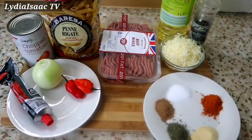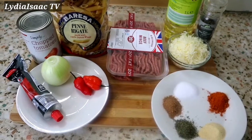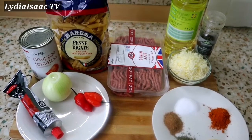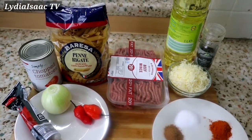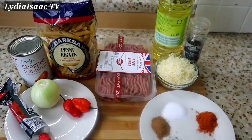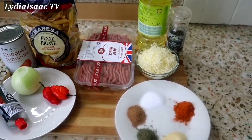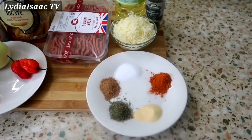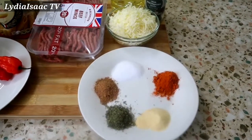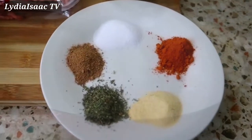These are all the ingredients I'm going to be using for this recipe. I have some penne rigate pasta, chopped tomato, tomato paste, onion, scotch bonnet pepper, minced beef, mozzarella cheese, my spices and herbs, and vegetable oil. I'm going to be dropping the full list of ingredients and spices in the description box so you can access them easily.